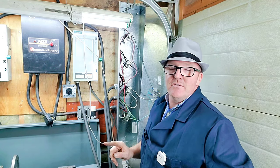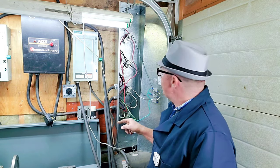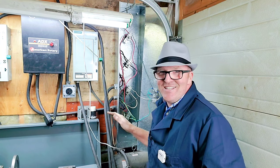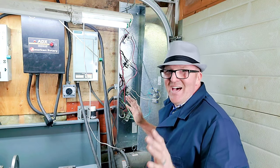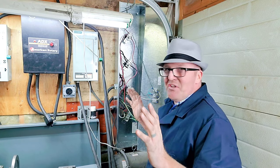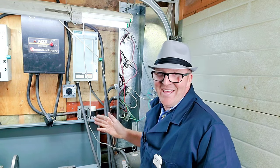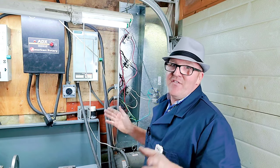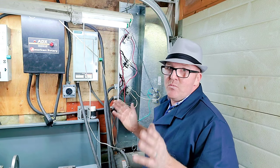Special note: if this system wasn't locked out and there was power to this whole system right now, this is all live, so I could die a very fiery death. There's a lot that could go wrong here. I just want to emphasize that a lot of this stuff is super dangerous, so you've got to be really, really careful.